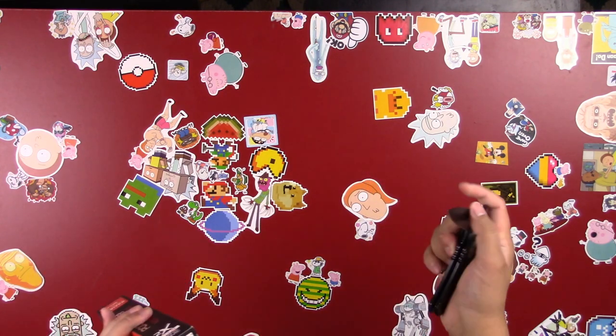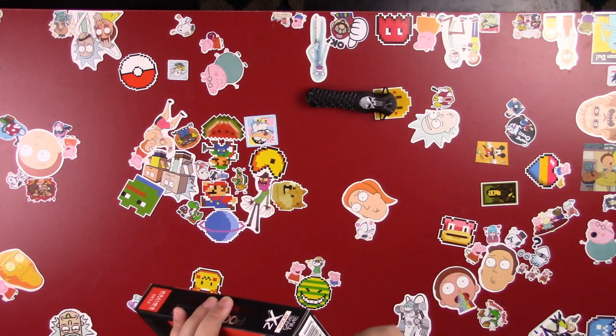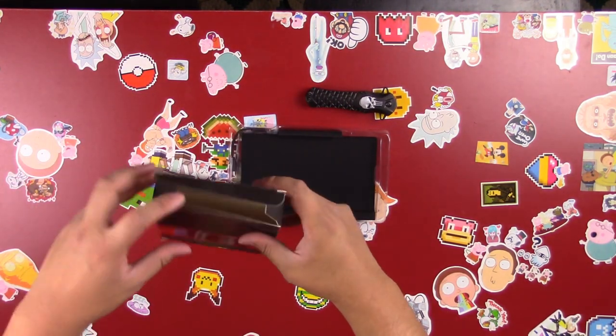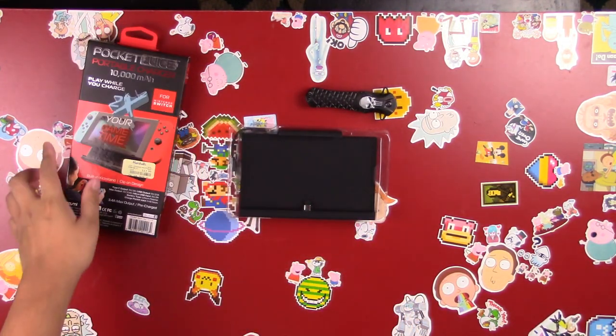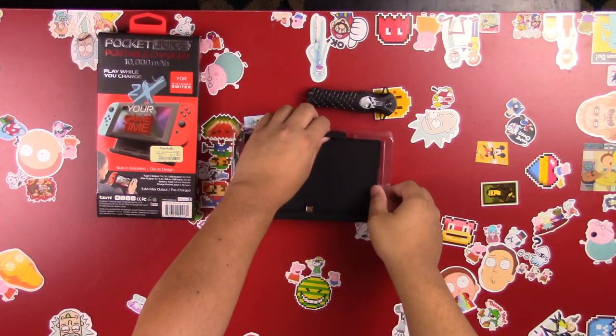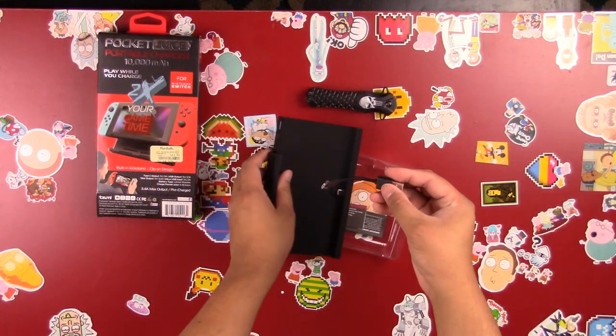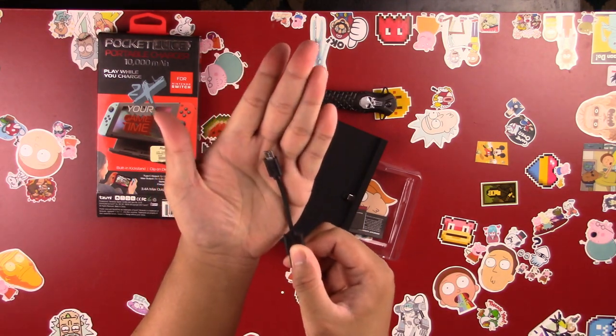The underlying theme for this video is: go out and check those discount stores. If you ever come across a Ross, Marshall's, or TJ Maxx — and they're not a sponsor, I just find good deals there — go to the little electronics section where they have cell phone cases, and you might find one of these.